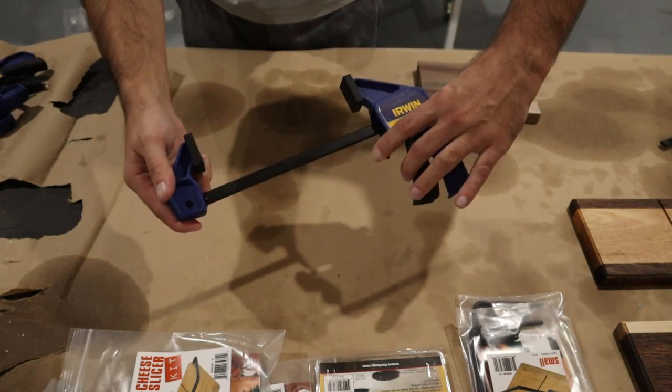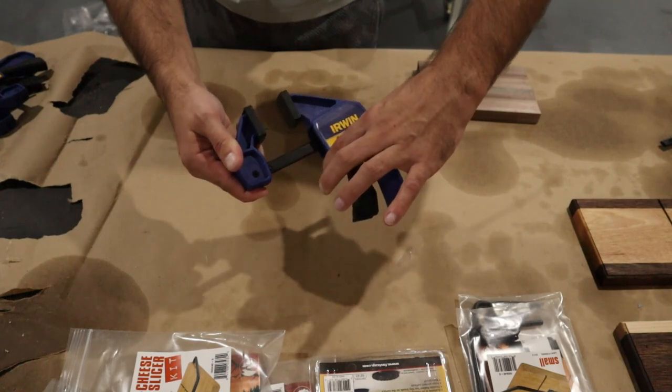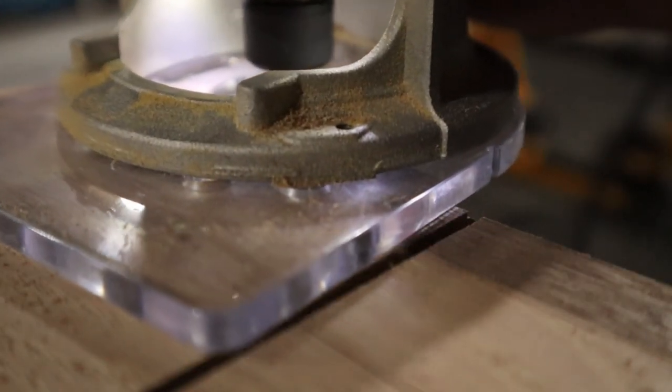I bought these Irwin clamps midway through this project and they seem to be the perfect size for this. I'll be sure to leave links down below to these clamps, the Diablo blade, and other tools that I used.